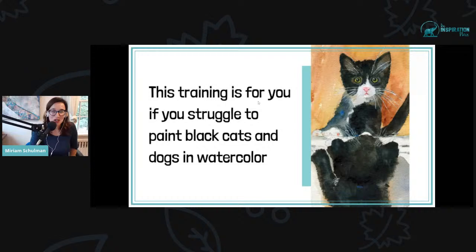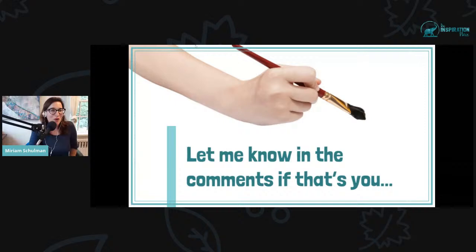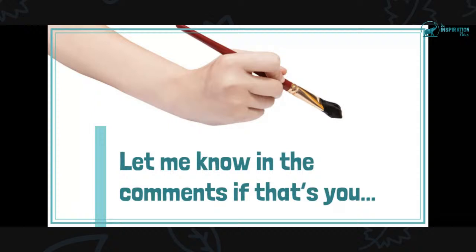This training is for you if you struggle to paint black dogs or black cats in watercolor. Let me know in the comments if that is you. Carolyn is here — she can hear me. Let me know if you are someone who struggles to paint black dogs and cats.